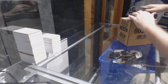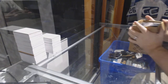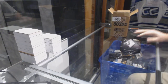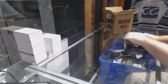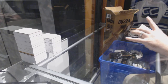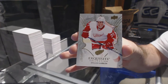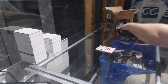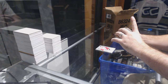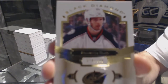Starting off CNC break number 6760, we've got the five case Black Diamond break, box number one. We've got for the Red Wings number 149, Dylan Larkin exquisite base — I like these cards. No fingerprints on the back. We've got a base number 249 for the Columbus Blue Jackets, Brandon Sod.